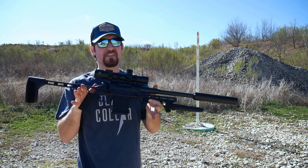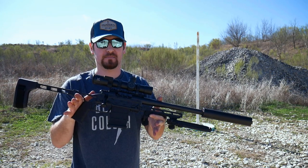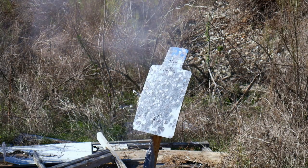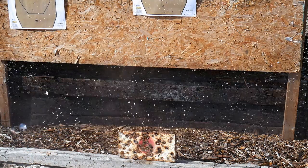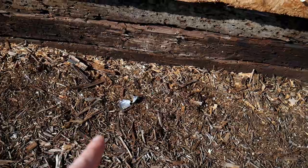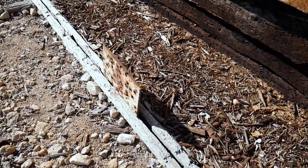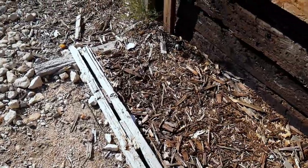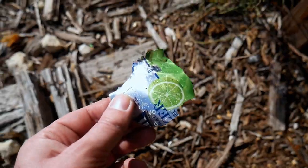Not too bad for a 270-grain projectile. And it's quiet. The top of the can is down there, some of the bottom is right there, there's where it was sitting, and we have some more over here. This thing just ceased to exist.